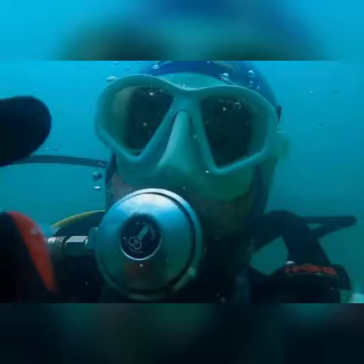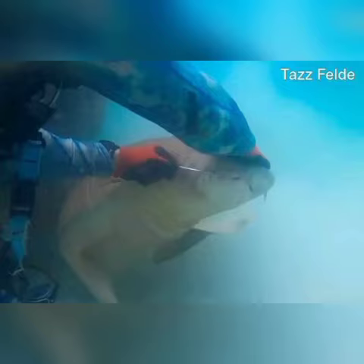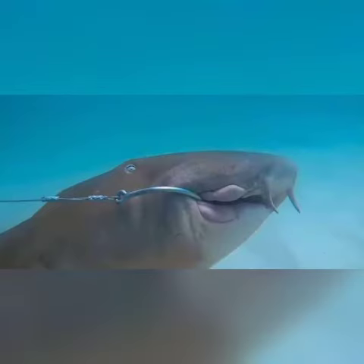This time it was the shark that needed rescuing. A brave Florida scuba diver freed a shark with a large hook in its mouth that had become ensnared on a fishing line to an artificial reef, video of the daring rescue shows. Taz Feld, a scuba instructor for under-pressure divers, came face to face with the struggling nurse shark off John Beasley Park on Okaloosa Island at Fort Walton Beach.